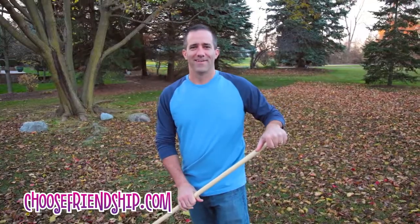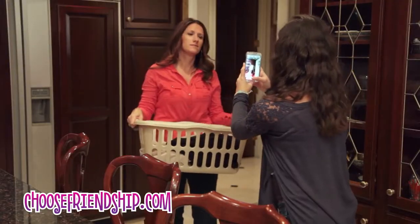Get inspired with the newest craze and create picture bracelets. Show your peeps how much you care — create one to wear and more to share.